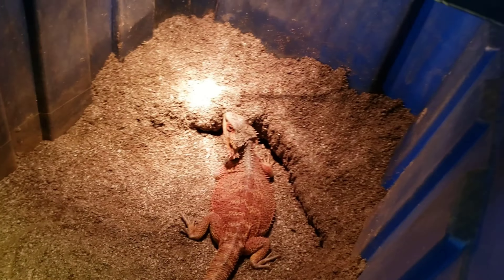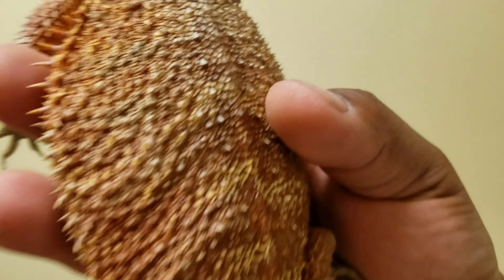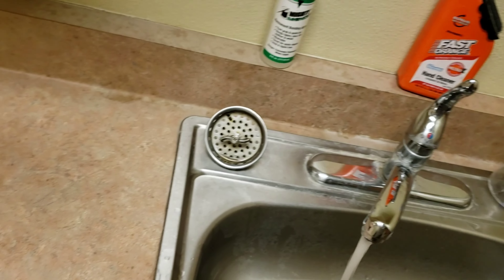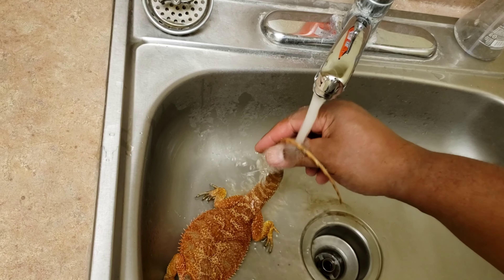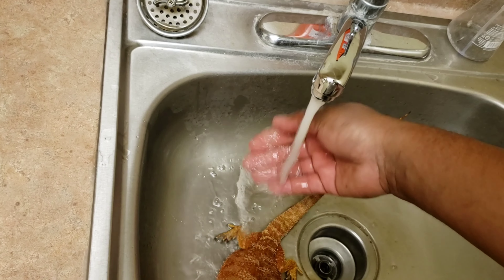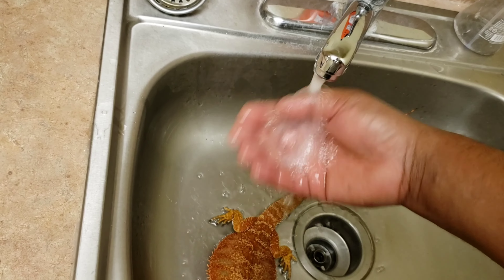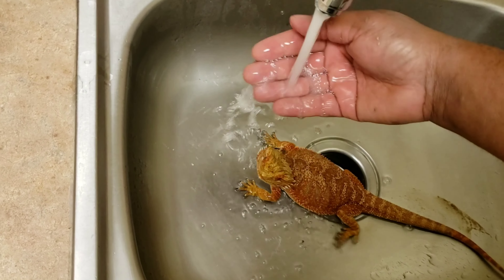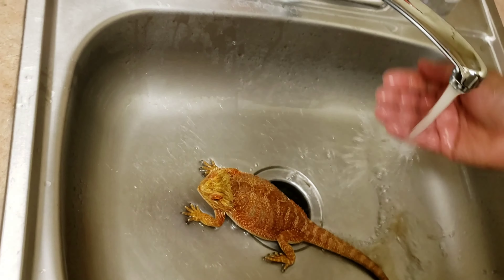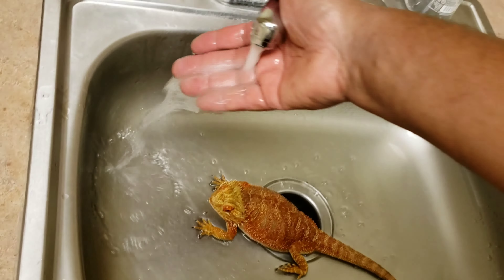That way she feels safe to lay her eggs. The sooner you give them a lay box the better, because when they're full of eggs most of the time they're not gonna be eating. Right now I'm gonna take her out, rinse her off, and let her hydrate. This is the mother that was bred to the monster red male, so these are the half-monster red babies. I'm gonna rinse the dirt off of her and let her sit in here and soak while I redo the lay box.